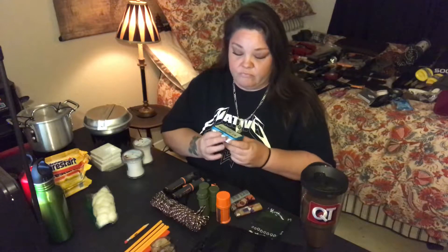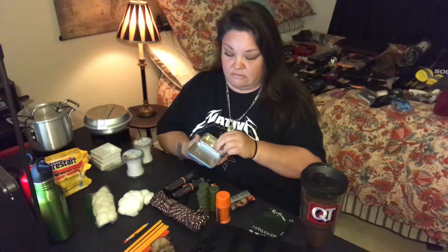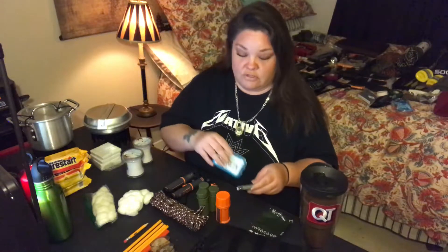Another thing I have are these Altoids cans. They're great because they freshen your breath, and I put cotton balls in there — remember I told you, you can put cotton balls in Vaseline and they light right up. You can also use these cans to store your lighters so that doesn't happen to them and you don't lose all the fuel out of them.